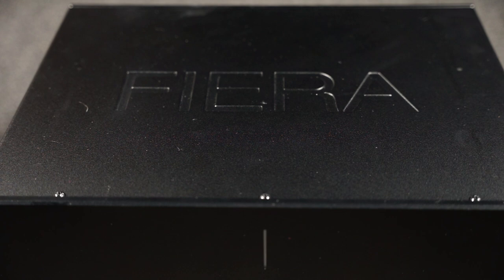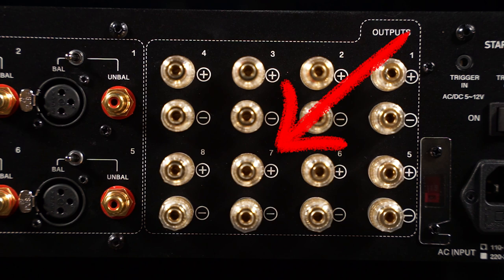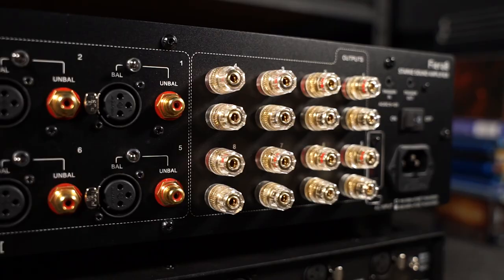On the top we have this laser engraved Fiera lettering, just in case you ever forgot what it's called. On the back we have a main power switch, trigger input and output if you need to daisy chain more than one amp in your system, eight sets of speaker binding posts, and eight sets of inputs featuring both RCA and XLR, which can be selected via these little toggle switches here.